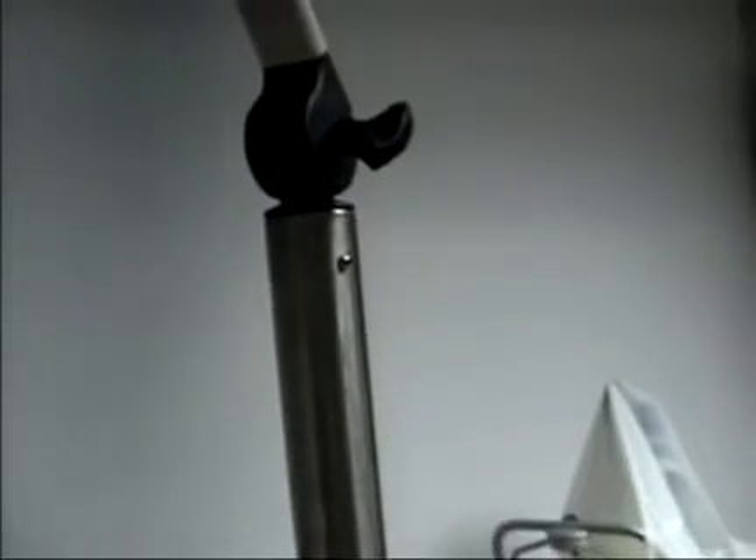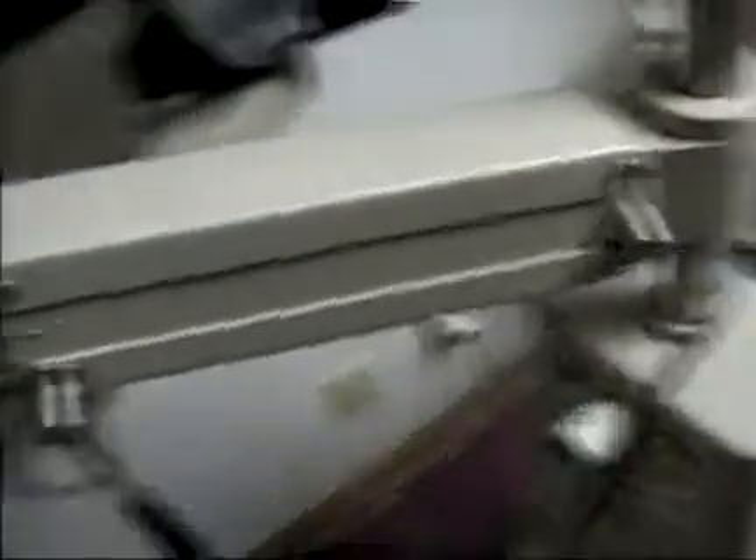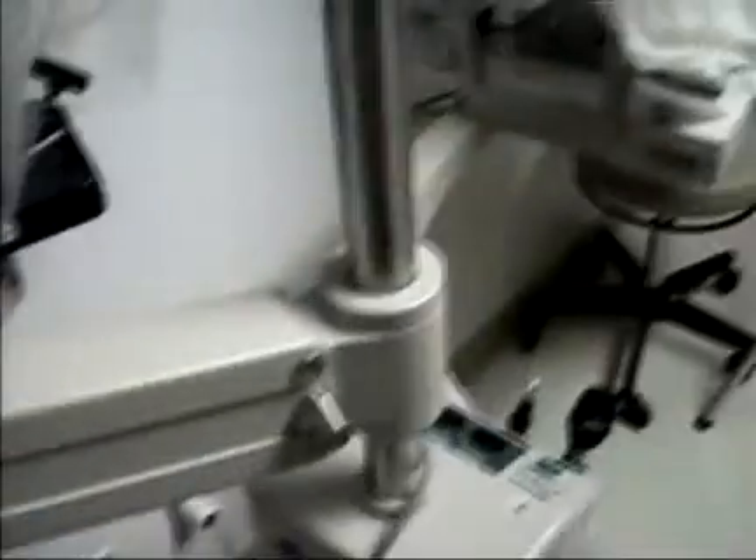To remove or replace a phoropter arm, you need to remove everything above it on the pole. Lighting typically is the main thing. If you remove a keratometer arm, then you've got to remove not only the lighting but the phoropter arm, which would be sitting above it.